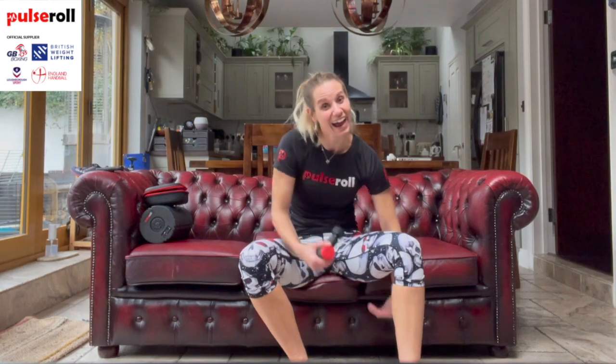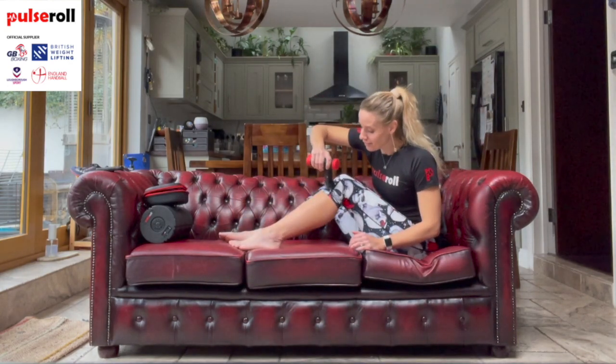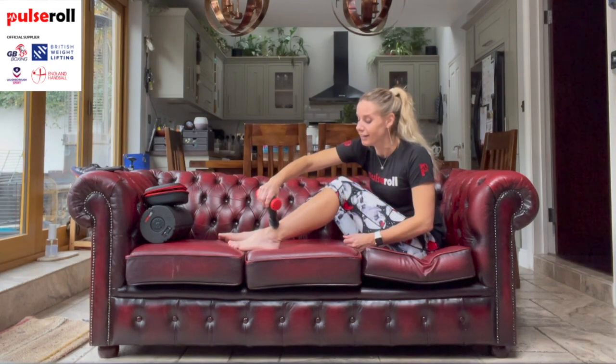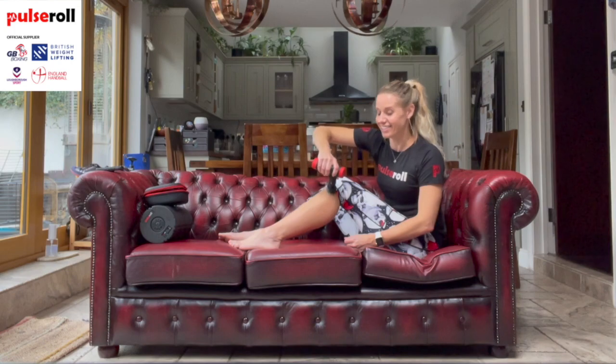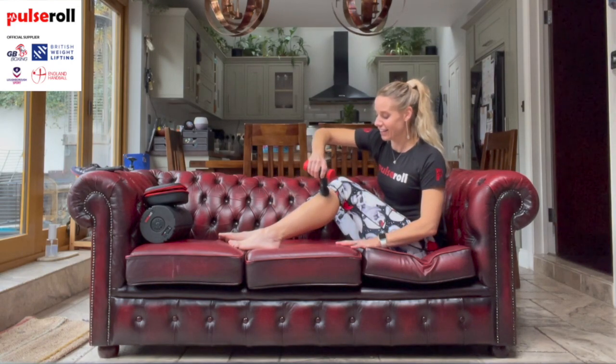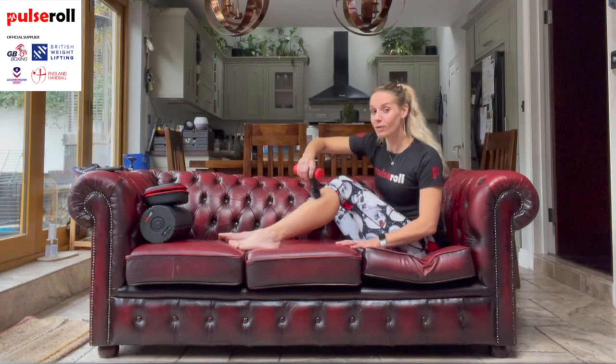Shins are very important - a forgotten area. I'm just going to show you that on bare skin - it is just fine to use. Coming down and up through that shin.